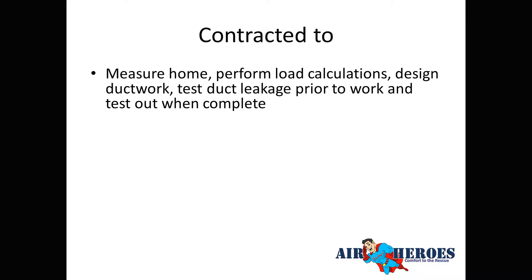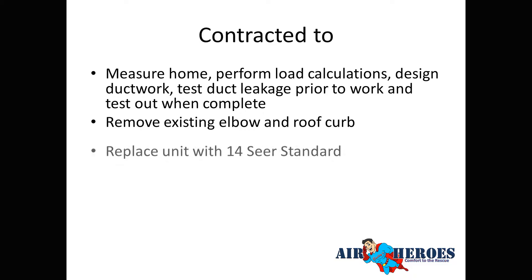Gary contracted us to perform a load calculation to verify that the equipment was the right size. We also did a duct design for the new ductwork we planned to replace, and we tested duct leakage prior to starting work so we could see how much the system was leaking before and after.